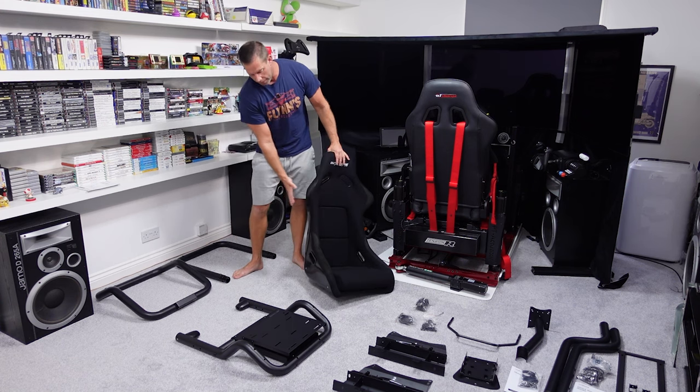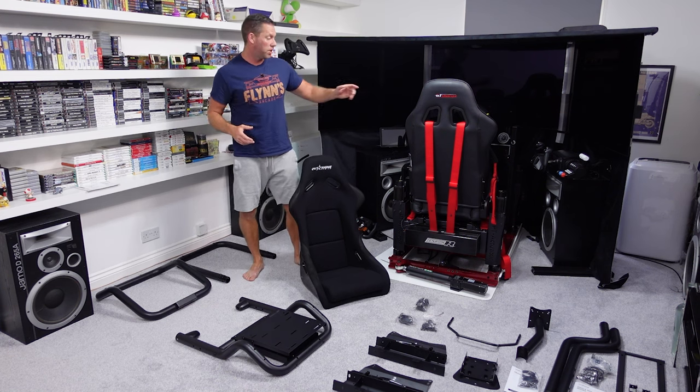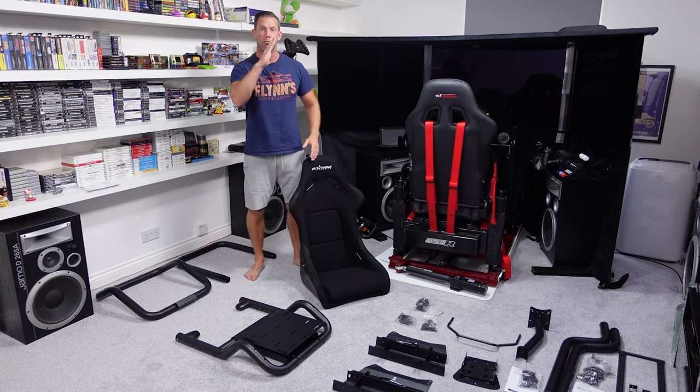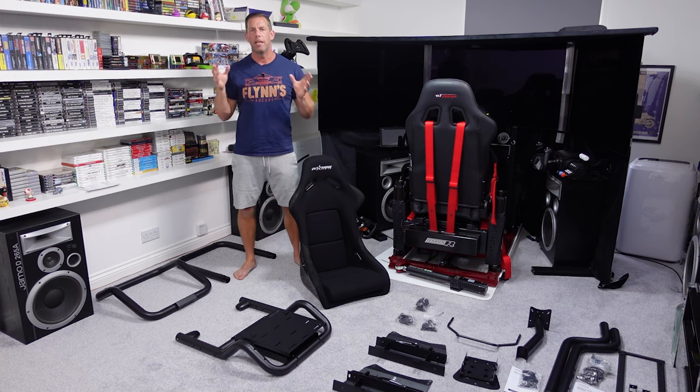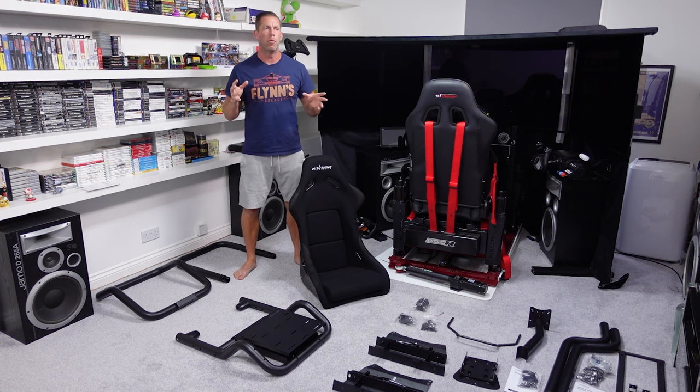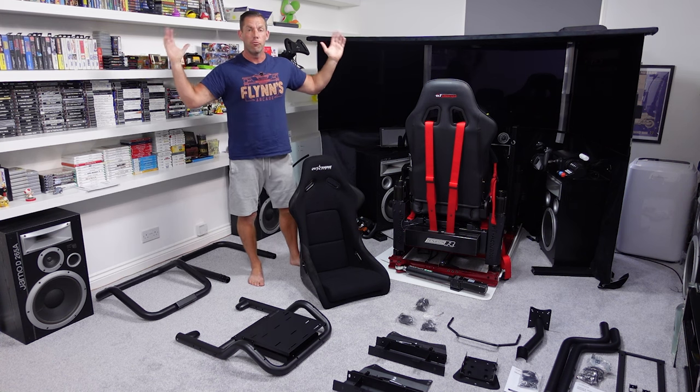Key differences: the seat here is more of your typical racing bucket seat. It isn't adjustable on the upright, though it does have sliders. The GT Omega seats, of course, you can adjust the rake of the back. This also has an integrated monitor stand that you can buy as an optional extra, whereas the GT Omega Titan doesn't, and I know for a lot of people that was a bit of a deal breaker.